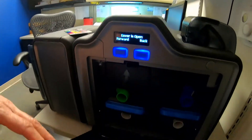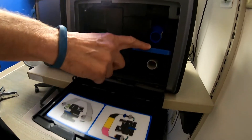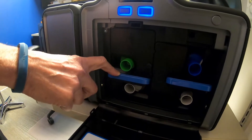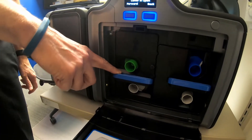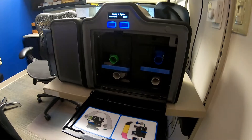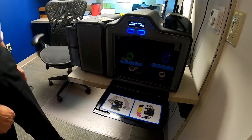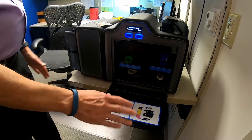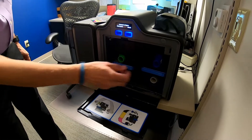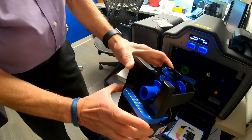You would open up the hatch and you have two components: one is the ribbon that prints, and the other is the lamination material. The laminate is good for 500 prints. The ribbon is 250, so you're replacing the ribbon more often than the laminate. There are instructions with a diagram showing how the ribbon should be loaded. The spools have different colors so they're easy to load.